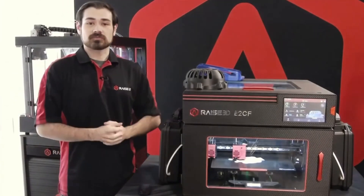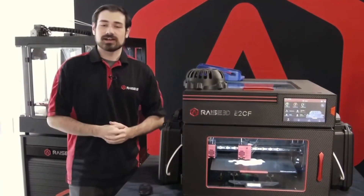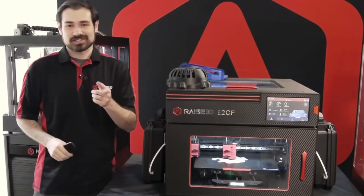That is going to do it for our stream today. I want to thank everyone for tuning in — hopefully we were able to reinforce some things on the new material and hopefully told you something new. We'll go ahead and wrap up for this week. As always, my name is Nick — thanks very much for joining again, I'll see you next week.